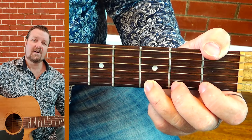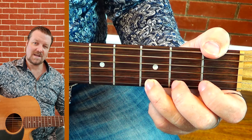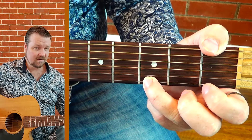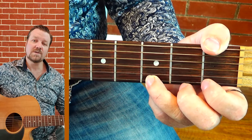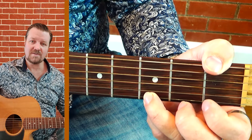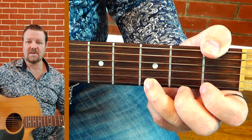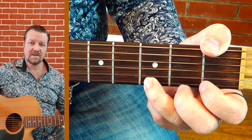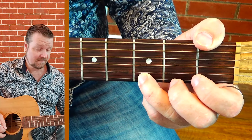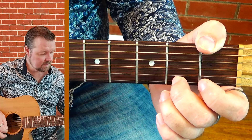Now if we go descending from here, this note is actually a turnaround. When you've got two octaves, we do two extra notes for our turnaround to keep it nice and even within a 4/4 rhythm. So we're going to go descending — our turnaround note is on the second and third fret.